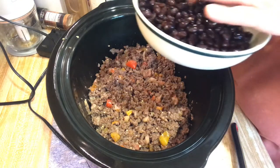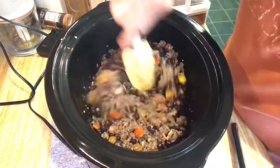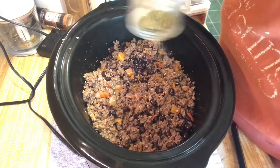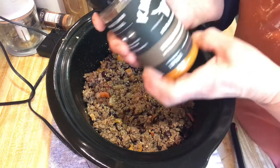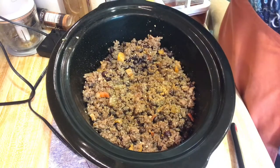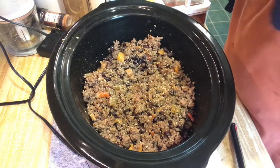Now I'm going to add one can of rinsed black beans. You don't have to add beans at all if you don't want to. I got a little bit of smoked paprika on the beans there. Now I'm going to sprinkle in some Italian seasoning — about a teaspoon. And then some of this wood fire smoked garlic, Kinder's seasoning — about a quarter teaspoon of that. A couple splashes of salt, because I seasoned the meat while I was cooking it so I don't want to put too much. A couple pinches of fresh black pepper — love my pepper.